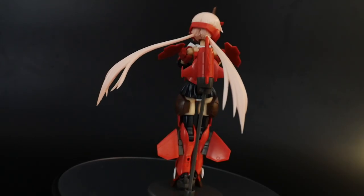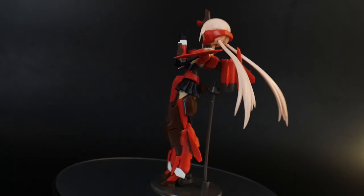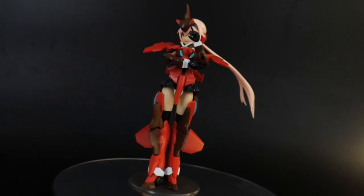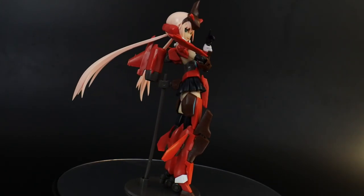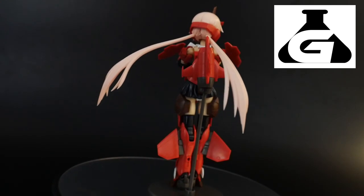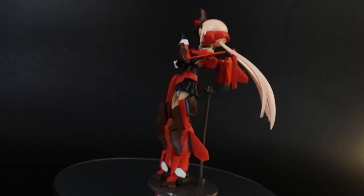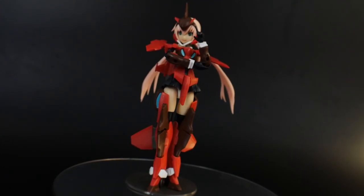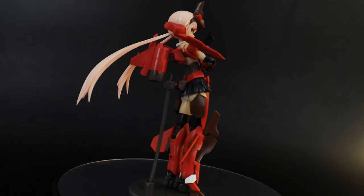Hello YouTube, it's Kroosama, and here we have today from the Frame Arms Girl line: Stylet, the AIS color version. This is a pretty difficult one to find at retail, but you can go to Gundam Labs and find the original Stylet blue version for a reasonable price, repaint it into this red color scheme if that's what you're looking for. Don't forget to use coupon code Kroosama for 10% off.